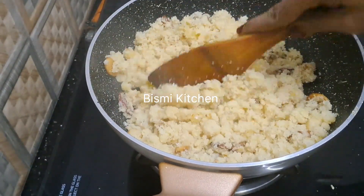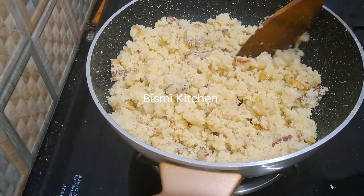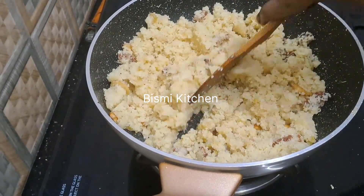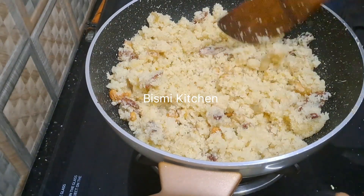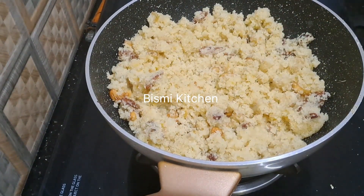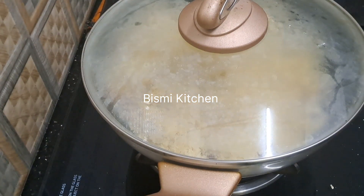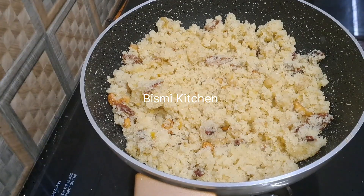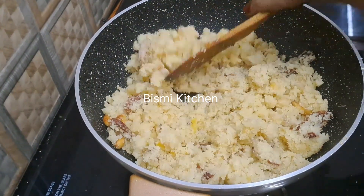Add 1 tablespoon of salt. Cook for 2 minutes on the flame. Let's take a look after 2 minutes.